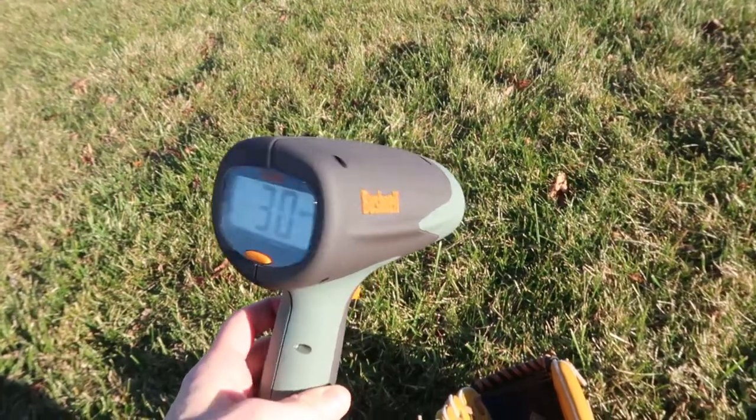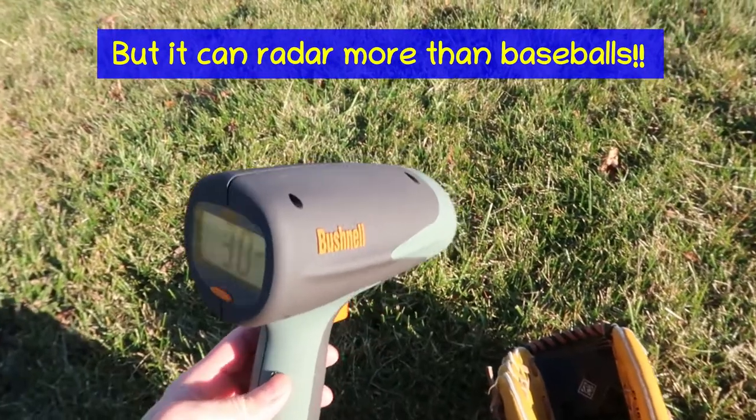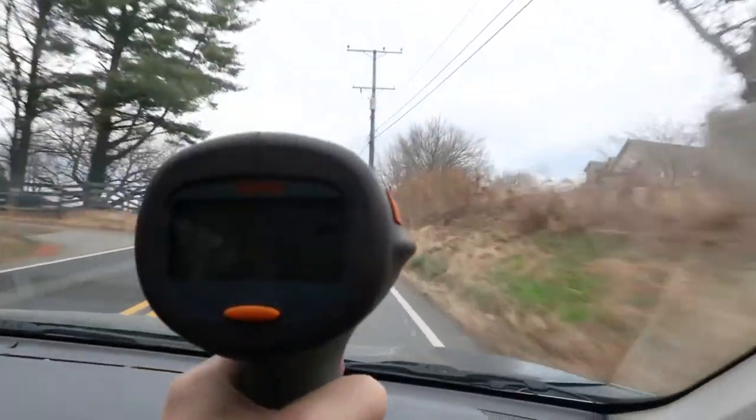Here we have the Bushnell baseball speed gun. This thing is pretty awesome — it's actually a radar. You can see through glass while you're driving if you want to do anything crazy with that. The speed gun even works through the window.